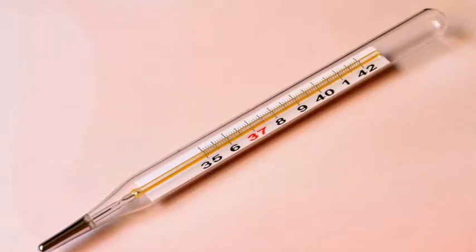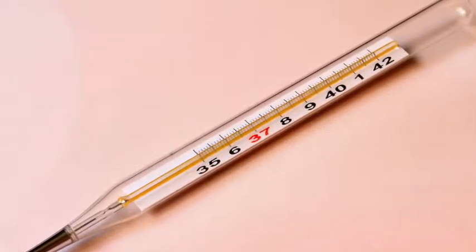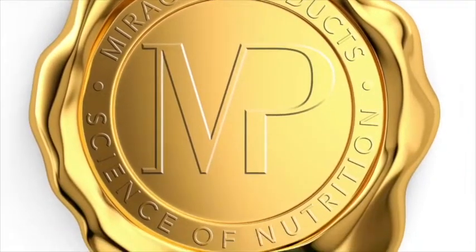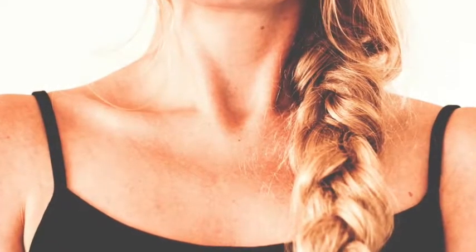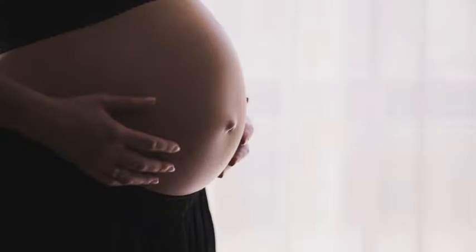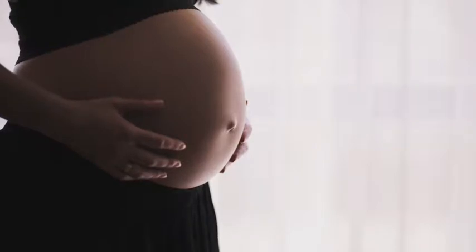Why pick a basal body thermometer over a digital, and how do you even use it? In this video we're going to show you all of that. If you're looking to get pregnant or you want to do a thyroid reset protocol, we're going to answer all your questions here. Measuring your body temperature is the best way to understand your thyroid health and function, and it's also needed when you're looking to get pregnant and want to follow your ovulation.